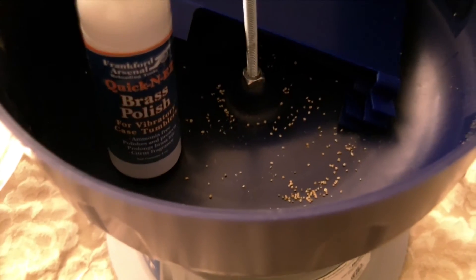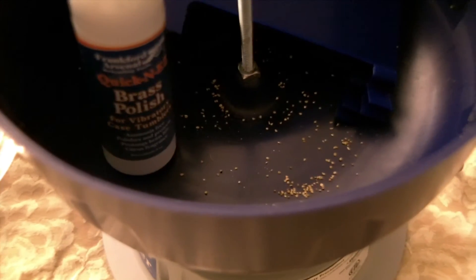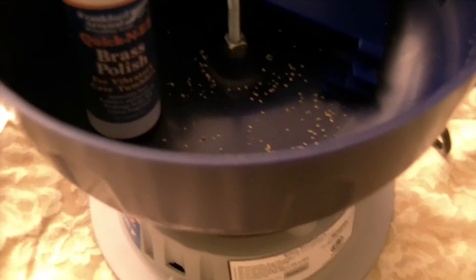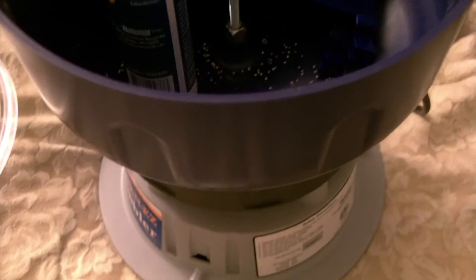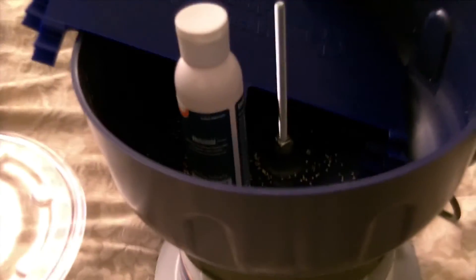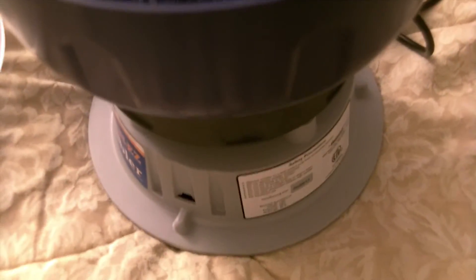So like I said, it comes with the polish and the corncob media, and it gets the job done in about two hours. The system's pretty quiet — I've had other tumblers that were pretty loud, but this one has good shock absorption on the bottom. I just put it on my reloading bench and close the door — nobody's bothered by it and I don't hear it outside the hallway.